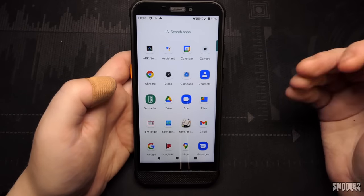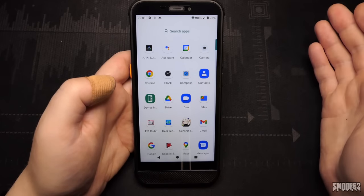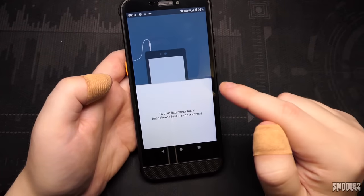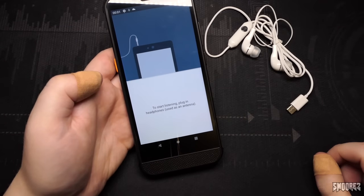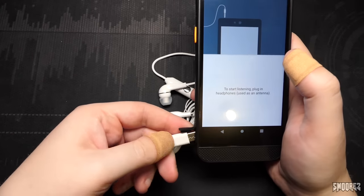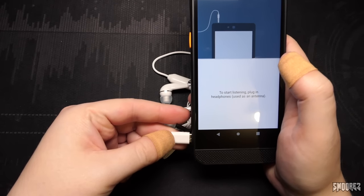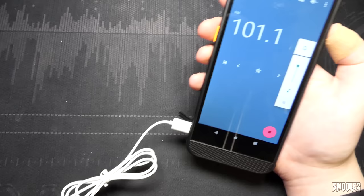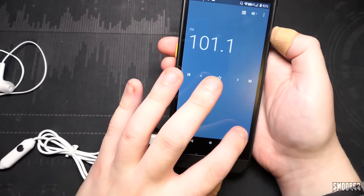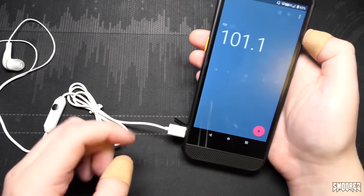I've put ARK Survival Evolved, Genshin Impact, Device Info Hardware, and Geekbench 5 on here. The rest of the apps are basically stock Android. Opening FM Radio — you do need to connect earphones to use it. Using some Type-C earphones from the Umidigi N1. Testing what's playing on Australian radio at 12:02am Wednesday morning. FM radio does work, so that's all good.